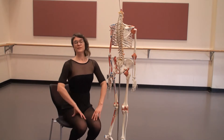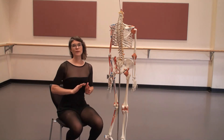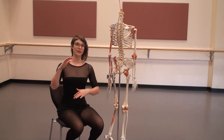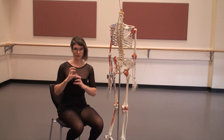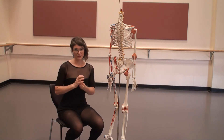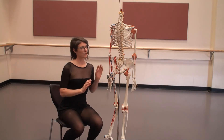In ballet we stand up very upright and we do lengthen our spine. However, you don't want to eliminate the curves of your spine because the curves of your spine are like a spring. So when you jump, the curves actually compress a little bit and lengthen a little bit to help ease the impact of your jumping. So it's really important that we don't eliminate the curves of our spine.